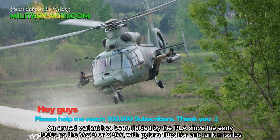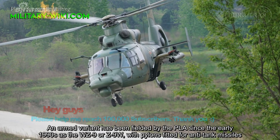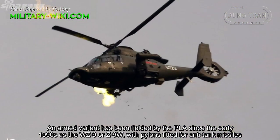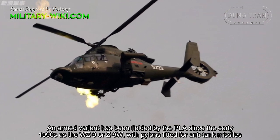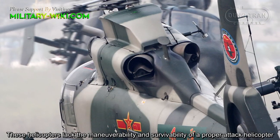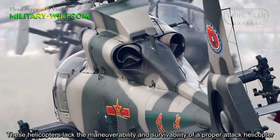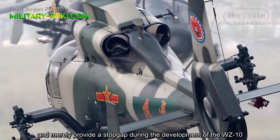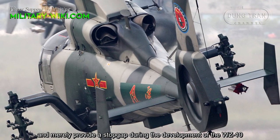An armed variant has been fielded by the People's Liberation Army since the early 1990s as the WZ9 or Z9-W, with pylons fitted for anti-tank missiles. These helicopters lack the maneuverability and survivability of a proper attack helicopter and merely provide a stopgap during the development of the WZ-10.